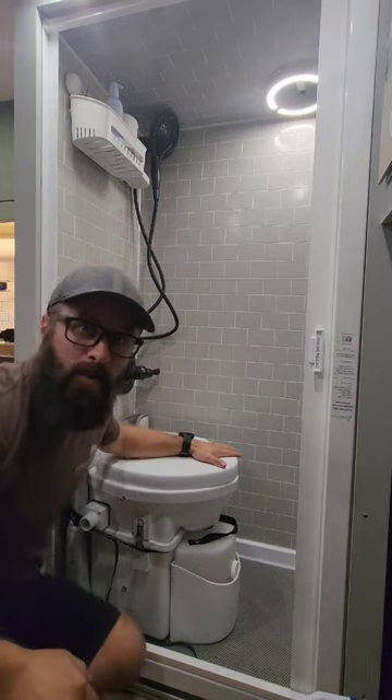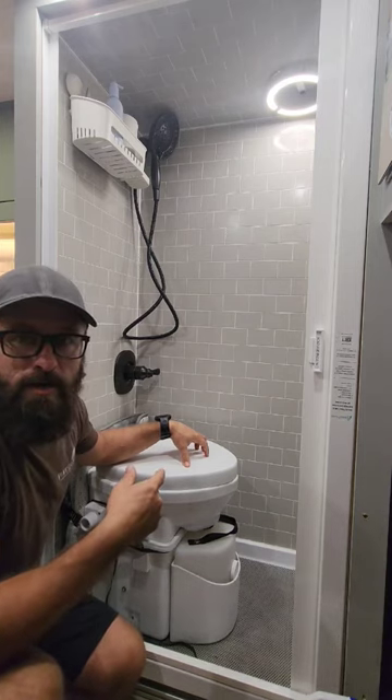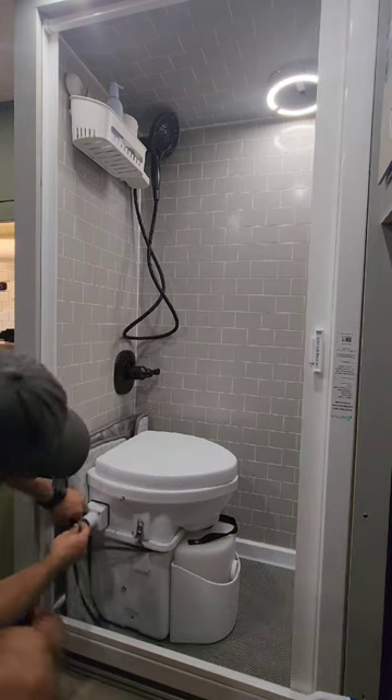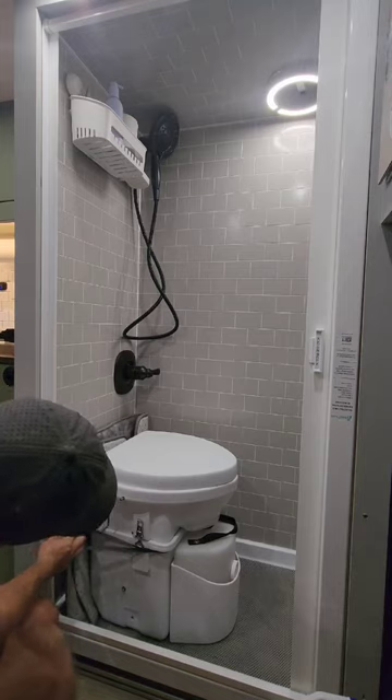Now it does look like we have very little room in here because of the toilet. However, when we use the shower, we pull this out — it's pretty quick and easy. We just have little suction cup attachment points on the side, so we unhook them.